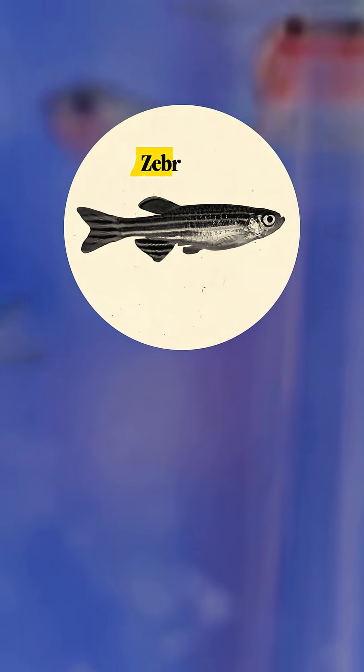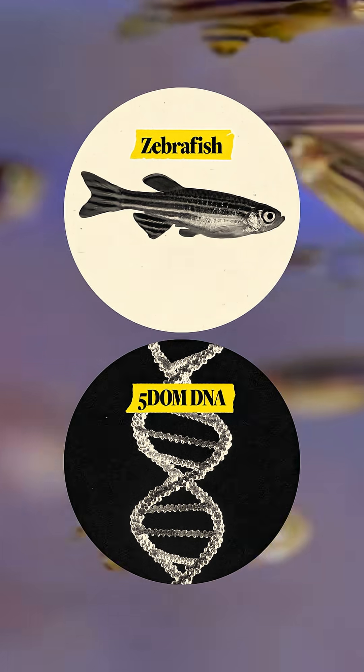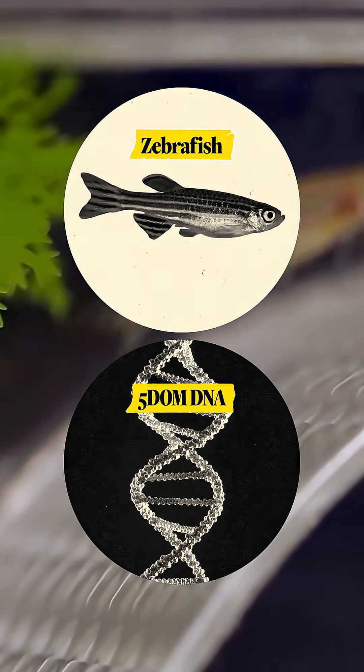But scientists decided to put this to the test. They took the embryo of a zebrafish and deleted a stretch of DNA called 5DOM using CRISPR. 5DOM is critical to limb development in mammals, so when they deleted it, they assumed the fish's fins would change.